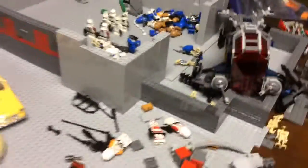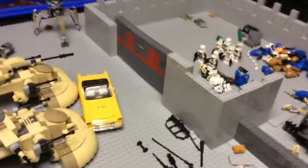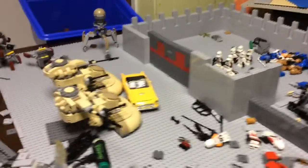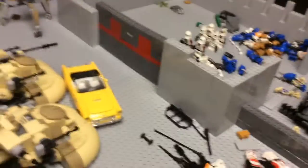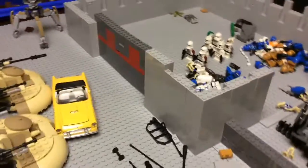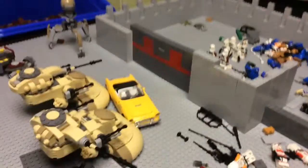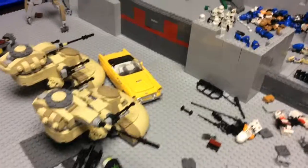I like it when you guys comment — just anything, like 'oh that's cool.' I just like reading your comments. I'll spend a good amount of time looking at what you guys are saying. I'd really appreciate it if you subscribe, and liking and sharing with your friends and family is also appreciated. Tell me in the comments a good idea for a base. I also have my custom captain over there — tell me a good name for him; so far I have 'Alpha' but I need a lot of other names.